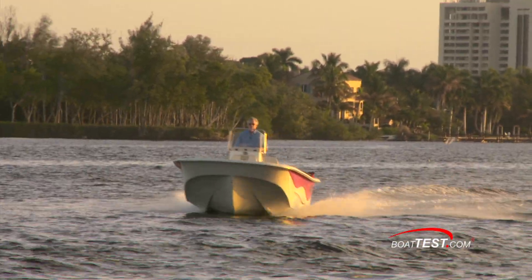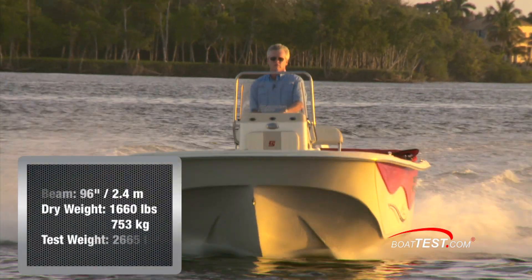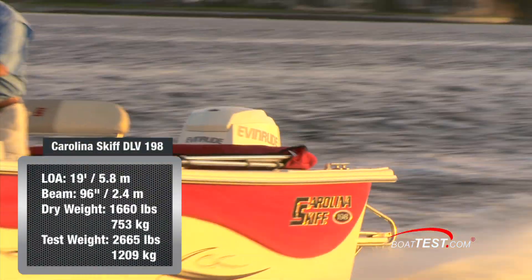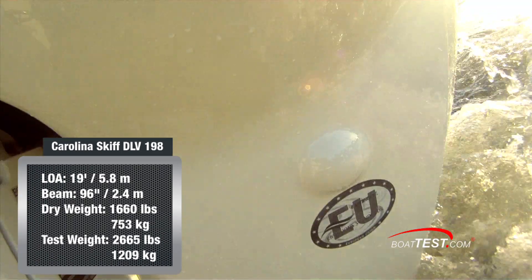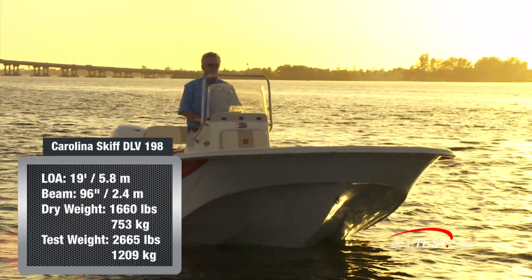Let's start with a look at the performance. The Carolina Skiff 198 DLV has a length overall of 19 feet and a beam of 96 inches. With an empty weight of 1,660 pounds, full fuel, two people, plus the 405-pound test engine, we had an estimated test weight of 2,665 pounds.